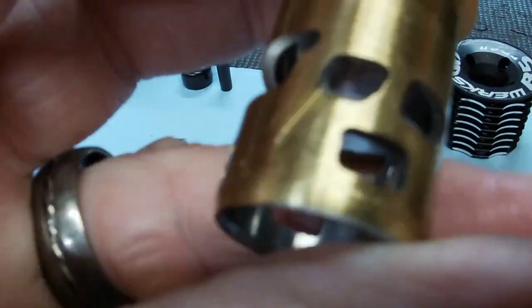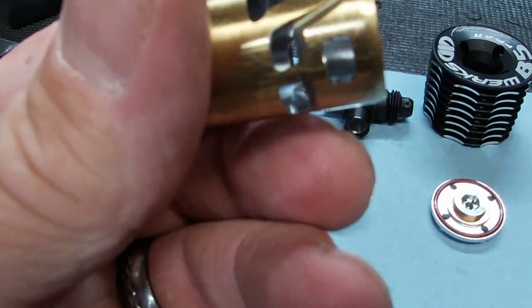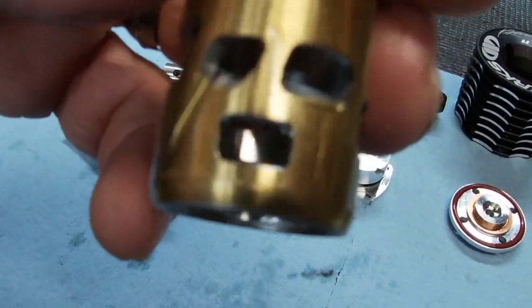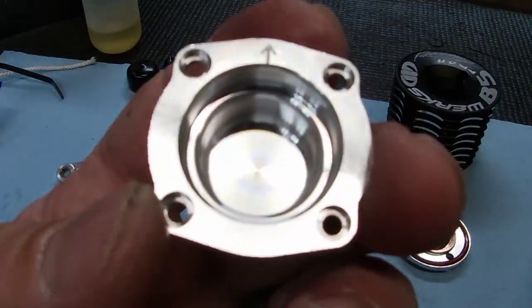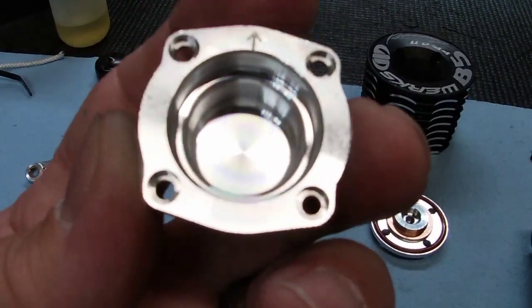There are some marks on the sleeve — maybe to show the exhaust port position or just where the machining held it. The spur gear is 48-tooth. No burrs, looks good. Beautiful billet back plate — very similar to the Reds or the Picos. The Reds looks a bit better aesthetically, but this is very similar to the Pico back plate.